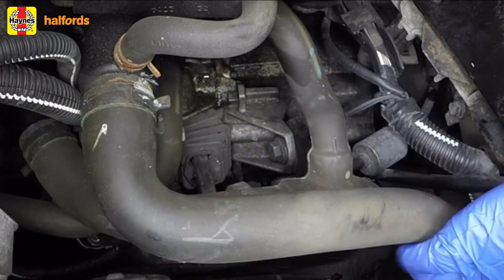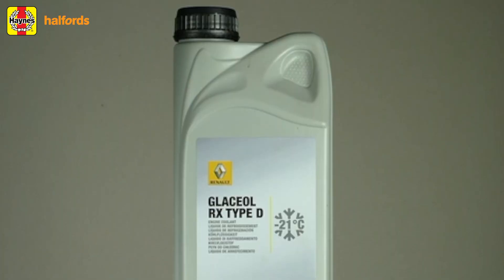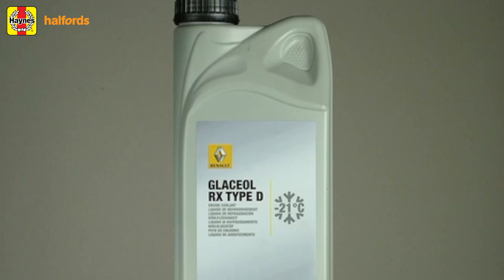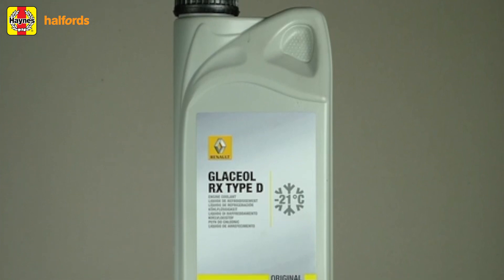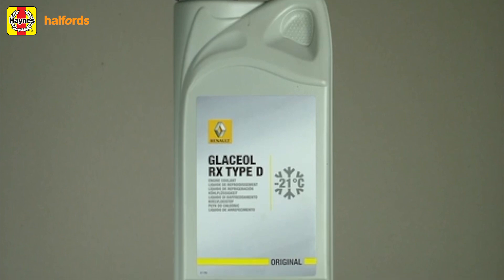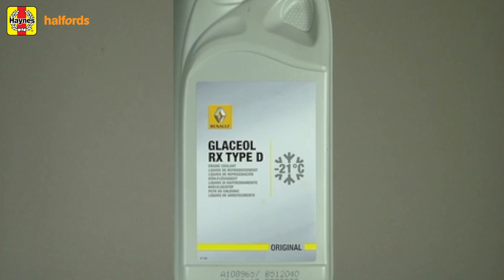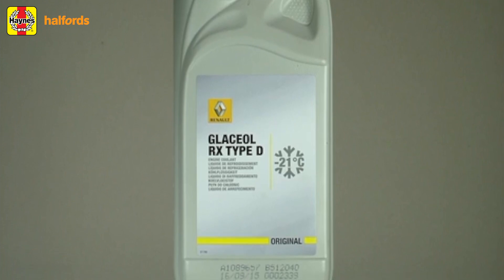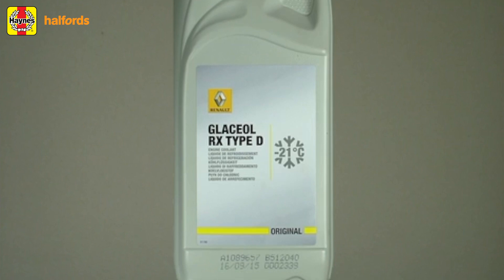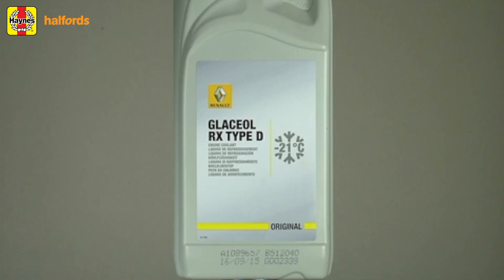At the same time, make sure all of the hoses are in good condition. Note that an antifreeze mixture has to be used in an engine all year round — that's to prevent corrosion of the engine components. Antifreeze is sold in concentrated and pre-mixed forms, so you'll need to check which one you're buying. If using the concentrated form, it must be mixed with water in the right proportions, so you'll need to know the capacity of your cooling system and the quantities of antifreeze and water to add.